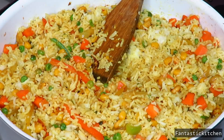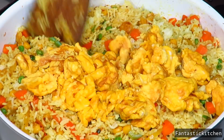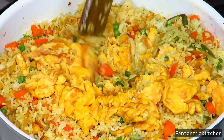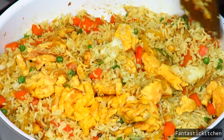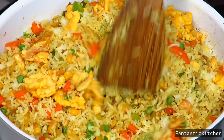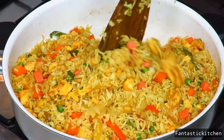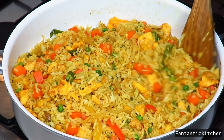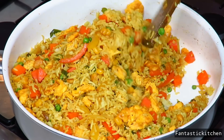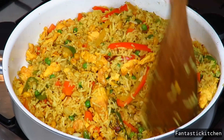After about three minutes, add your fried eggs. Mix everything together, making sure the rice is well coated in the stir-fried veggies and eggs — we don't want to see any grain of white rice. Stir fry for an additional two more minutes and that's it.